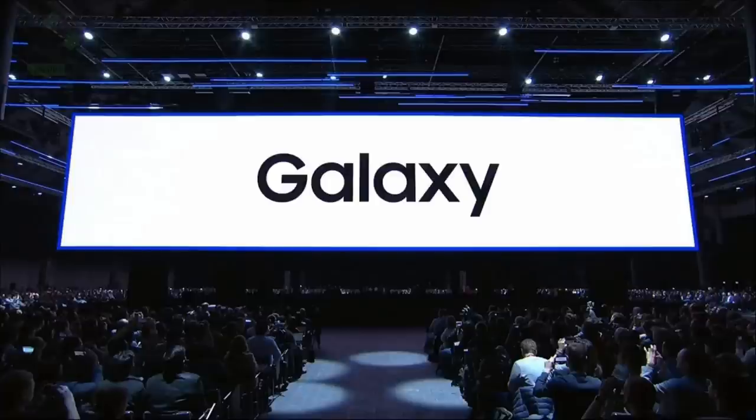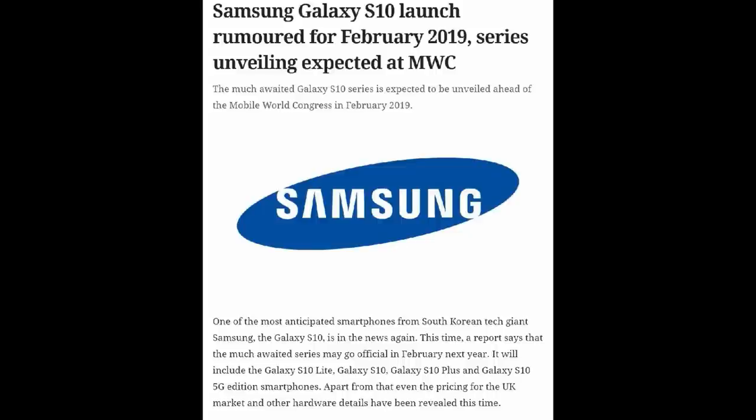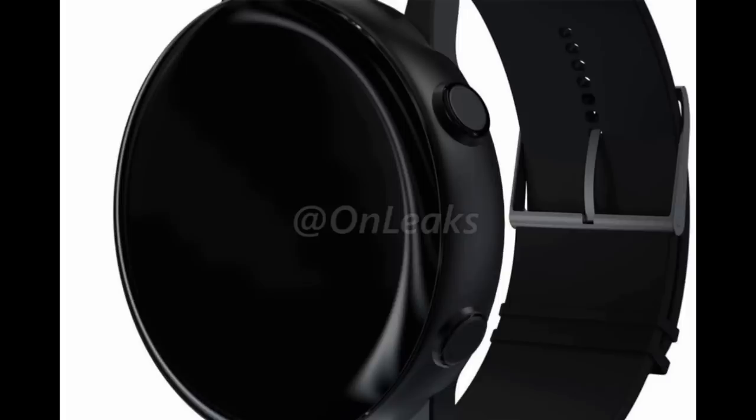No official release date has been leaked, but some are suggesting it may show up at the upcoming Samsung Unpacked press event on February the 20th, as this is also when Samsung is expected to officially launch the new Galaxy S10 smartphone.